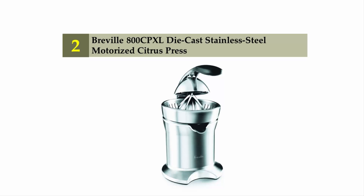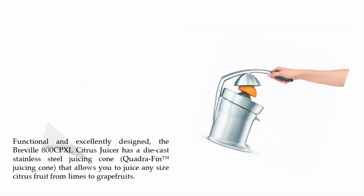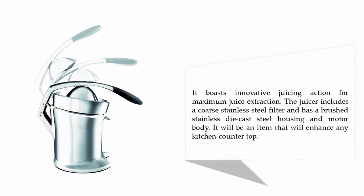Nearing the top of our list at number two: the Burbil 800 CPXL die-cast stainless steel motorized citrus press. Functional and excellently designed, the Burbil 800 CPXL citrus juicer has a die-cast stainless steel juicing cone that allows you to juice any size citrus fruit from limes to grapefruits. It boasts innovative juicing action for maximum juice extraction, includes a coarse stainless steel filter, and has a brushed stainless die-cast steel housing and motor body — an item that will enhance any kitchen countertop.